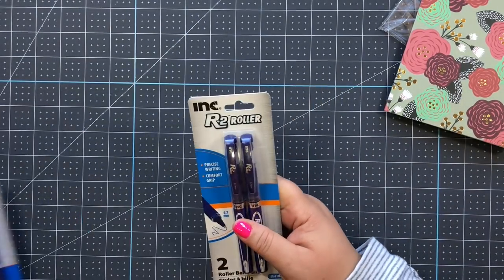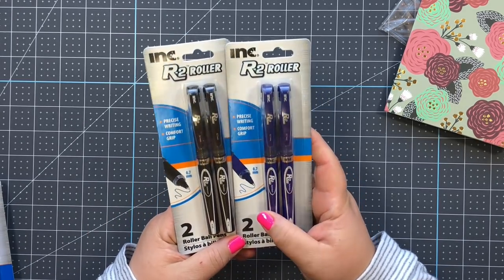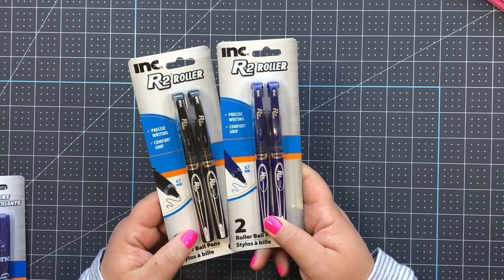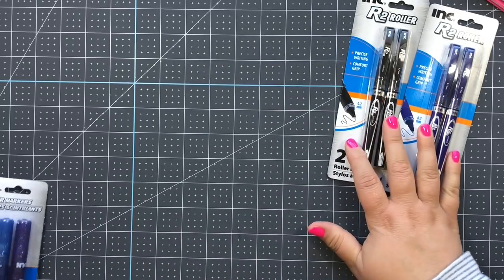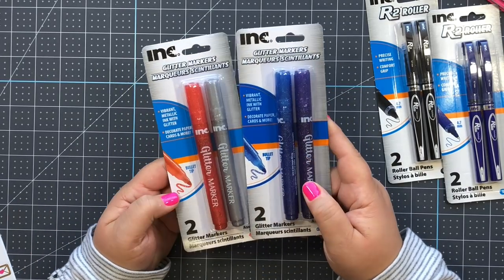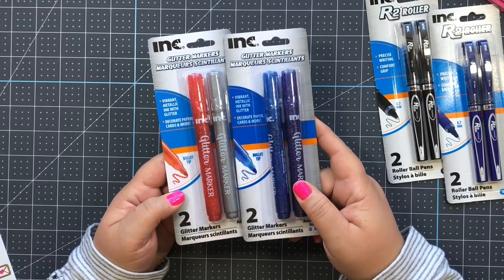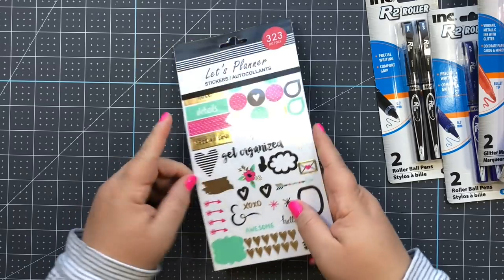These pens are amazing - I absolutely love writing with them. I got the black and the blue; these are incredible, so if you see them at your Dollar Tree snatch them up because they go fast. I also got these glitter markers to test out - not necessarily for writing, but if you like to decorate your planner and make it fun, these are definitely a great deal. I got the red and silver, and purple and blue.